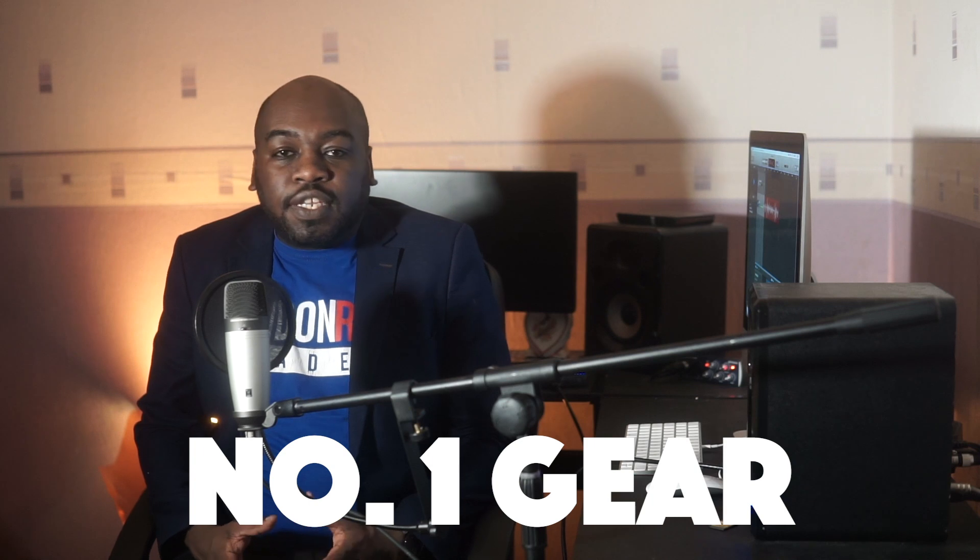Hi guys, welcome to Four Steps to Better Portrait Photography. My name is Mark and today I'm going to be covering four simple steps that I have taken to improve my portrait photography.